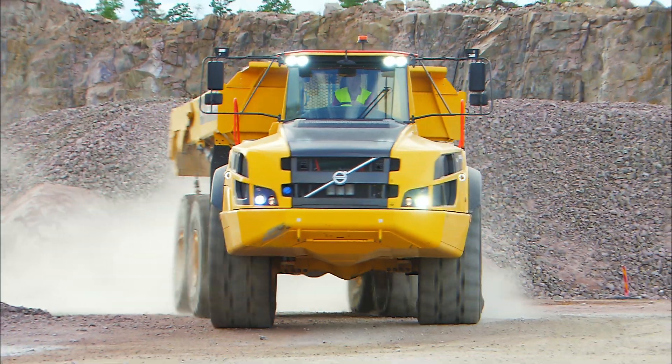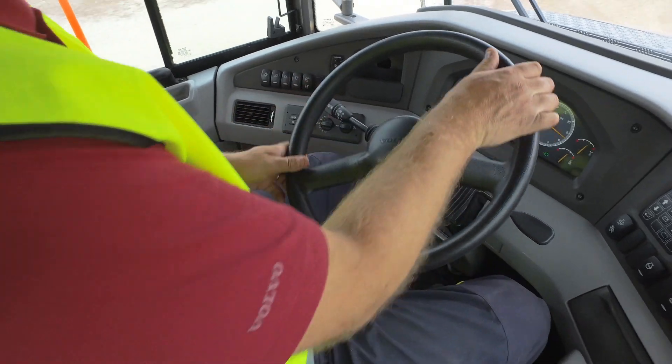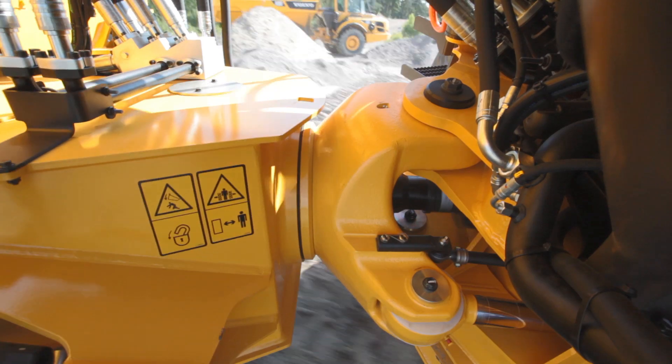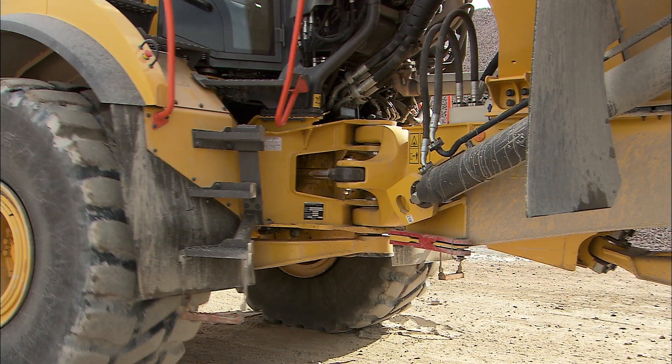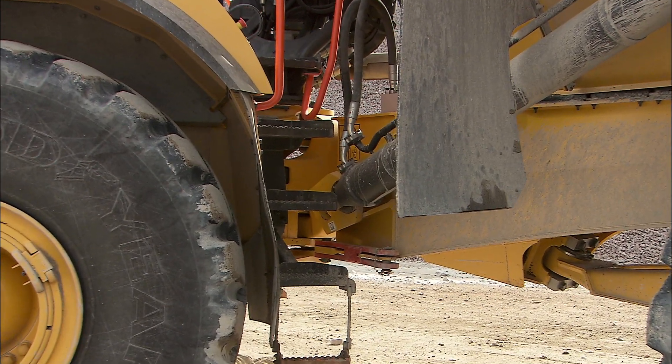The Volvo articulated hauler offers powerful and accurate steering. The hitch gives you great off-road mobility without frame twist. When turning, make sure that nobody is standing close to the machine as the machine folds at the hitch.